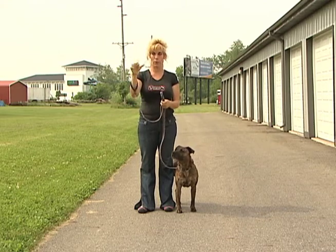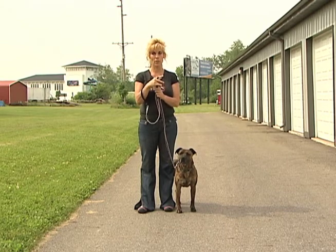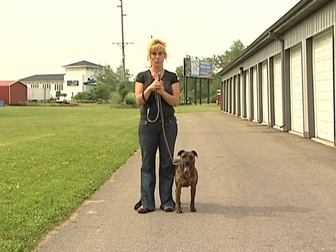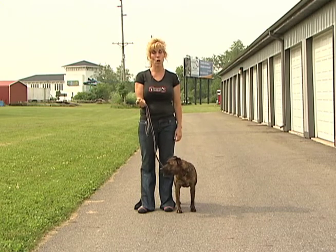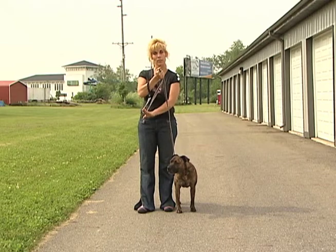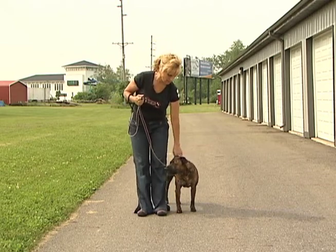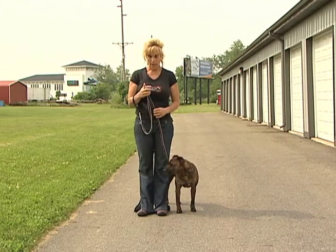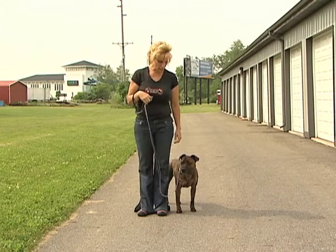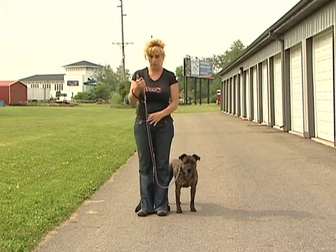I recommend placing your pointer finger or thumb right under the leash where it's flush. You don't want the leash hanging as a loop — keep it down flush with your fist closed so that the extra leash doesn't slip out. To measure, you want to be able to literally make a J at the end by the collar. If you have all this leash hanging and the dog can go anywhere, that's way too much leash and you can't train them very well.